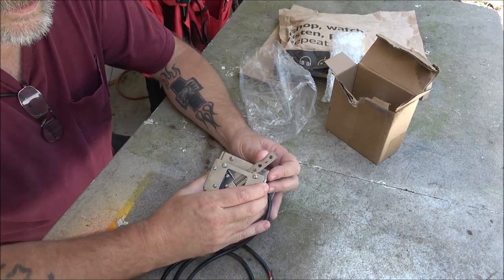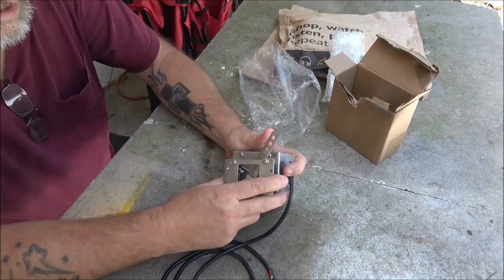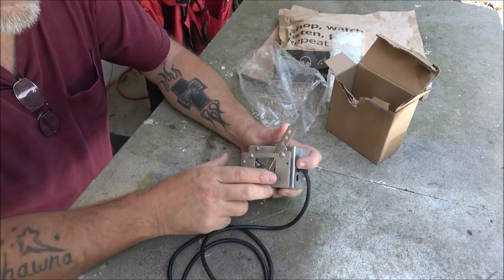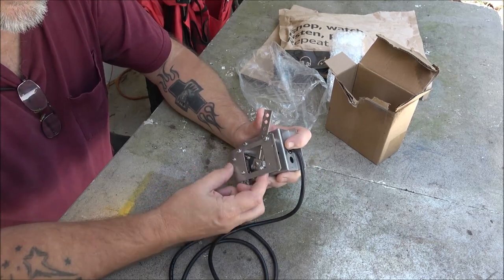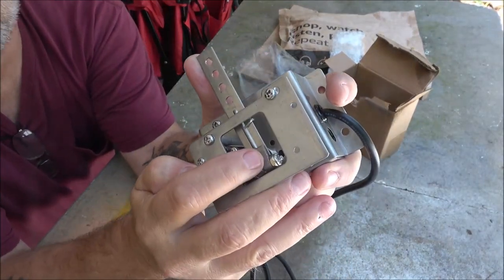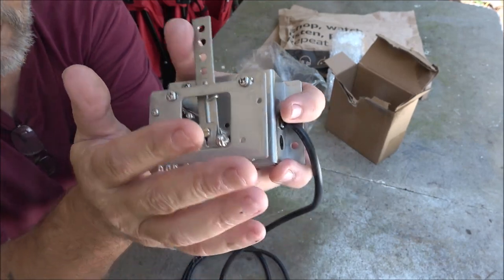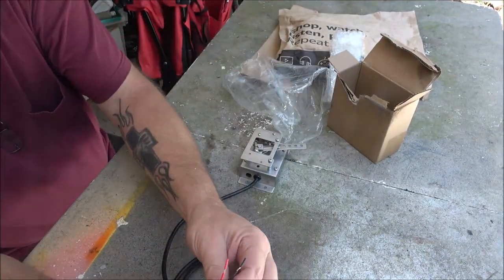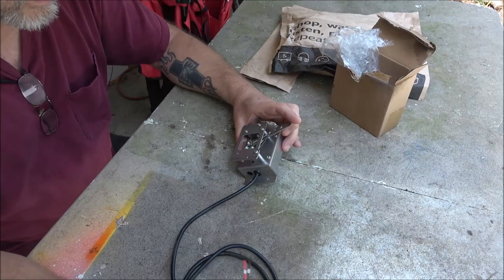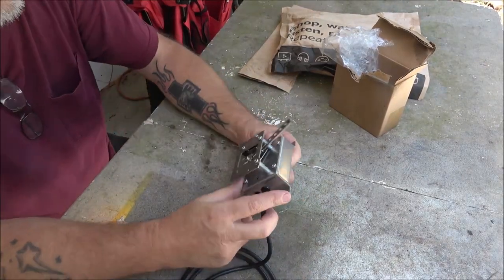We took the potentiometer that's inside here out and looked at it, tried to clean it — it made no difference. So what we need to do is: this position will be wide open — all the way to the floor — and we need to check that the ohms aren't more than five thousand. If they are, there's a little nut and bolt on the bottom. We loosen that, there's a notch in there, and we hold it wide open then turn it back until we get the reading of five thousand ohms. Let me get my ohm meter and check this out.